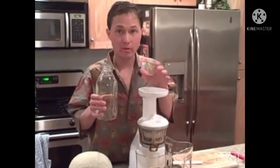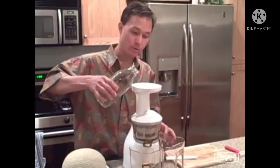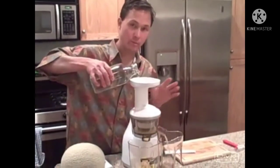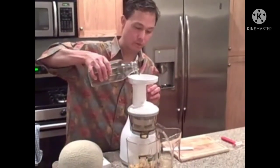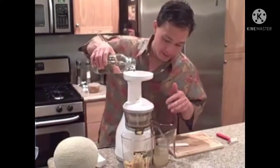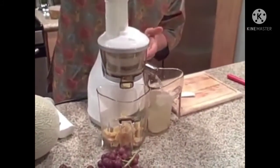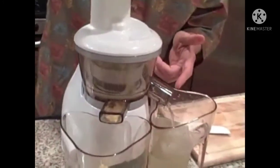We just got done making citrus juice with the Omega Vert juicer, and one of the things I like most about it is how easy it is to clean. You can literally pour some water through the juicer in between juicing different kinds of fruits. The automatic wiping blade turns around in there and the water comes out clear. I do this in between juices so we don't have contamination of one juice to the next.